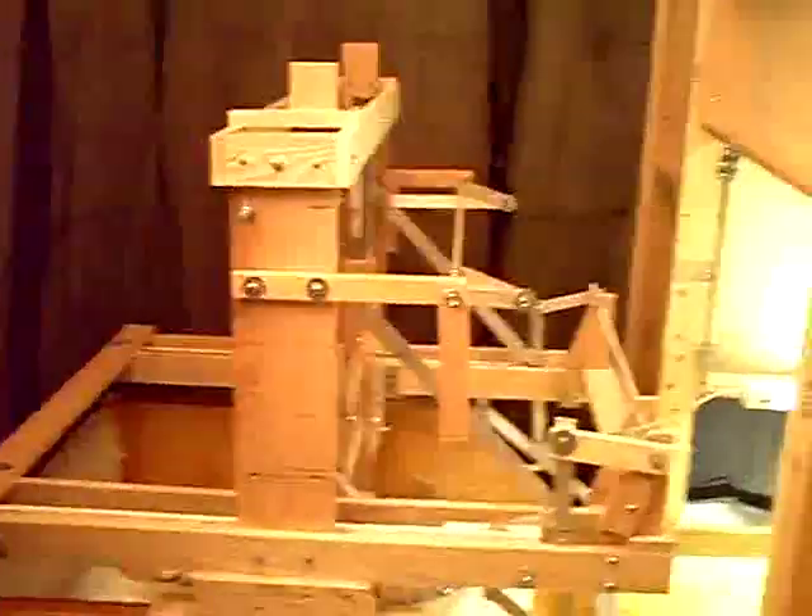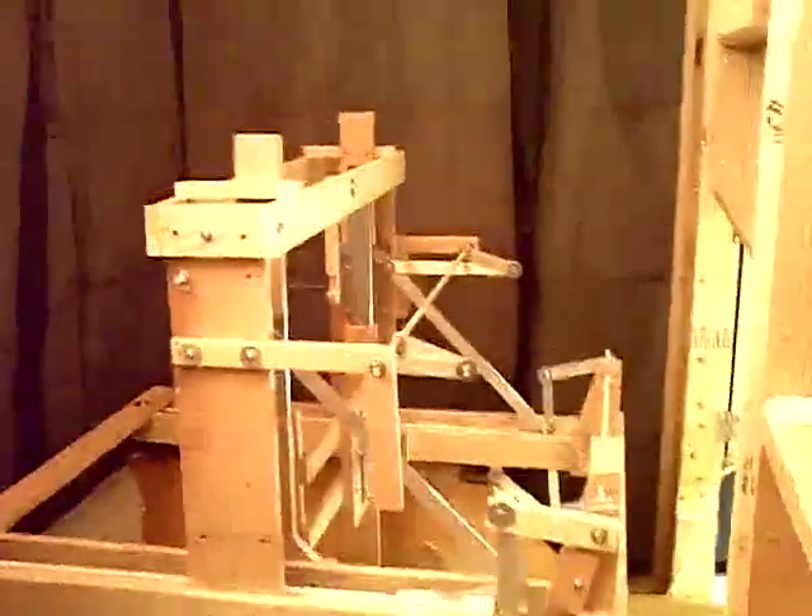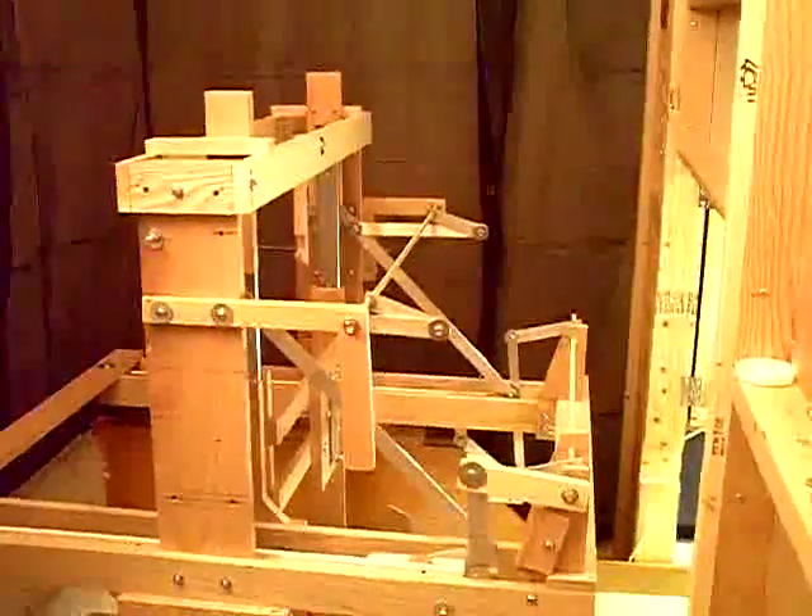Welcome again to Small Scale Bowling. This is around the back of this semi-automatic pin setter. We came from the front view and moved around to the back, and I want to show you how I'm releasing the pins. People have asked about that.